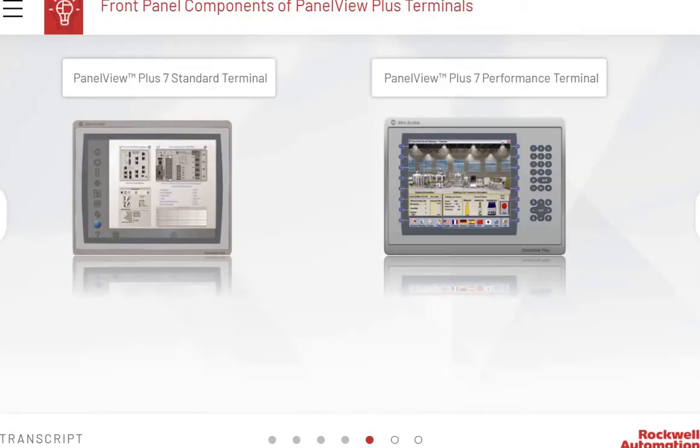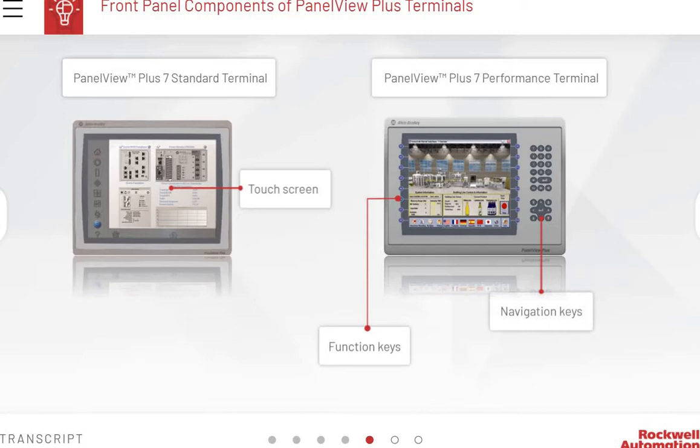Depending on the model of the terminal that is installed, the PanelView Plus 6 and PanelView Plus 7 terminals will have selected front and back panel configurations. The front panel is the portion of a graphic terminal most commonly accessed by an operator. The PanelView Plus 7 Standard terminal consists of a single touchscreen on its front panel. The PanelView Plus 7 Performance terminal has a touchscreen, function keys for user-programmable access to application-specific tasks, navigation keys to move around an application, and a numeric keypad for entering numeric data.